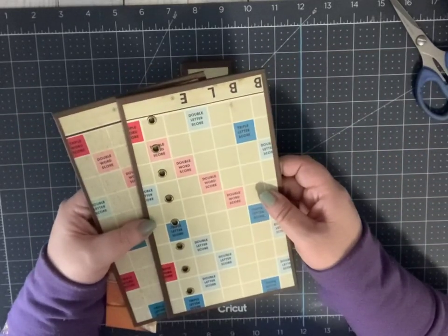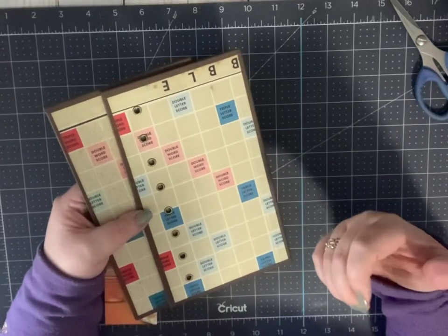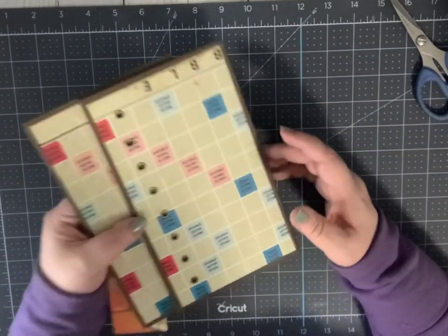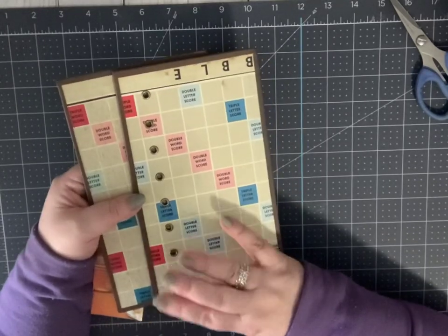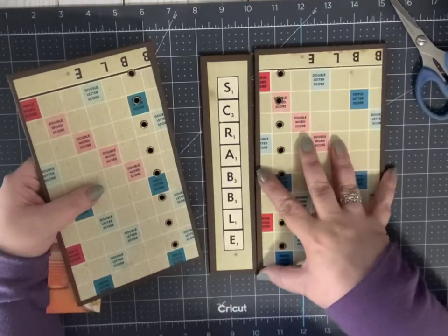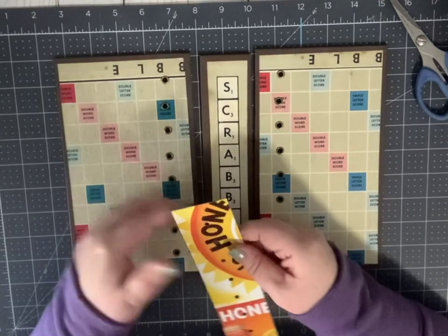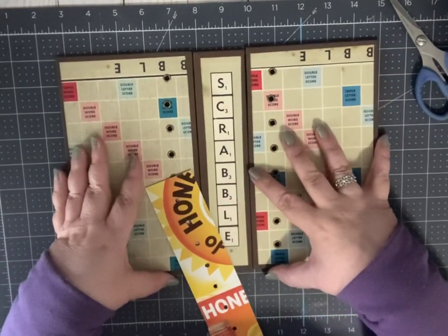I was going to show you how I put the holes in there and make the template, but I had to start the video over because my cat has been really obnoxious today. I didn't have another board to show you from scratch how I did this, but there are my three pieces. The only thing I did to prepare these is to put a cloth bookbinder's tape around the edges so they're not raw.